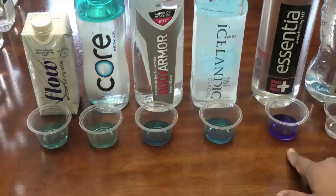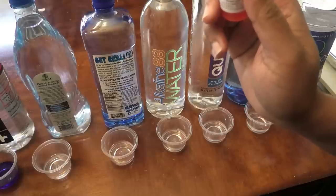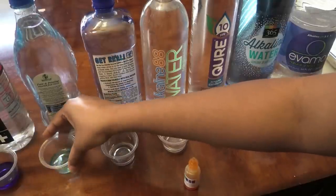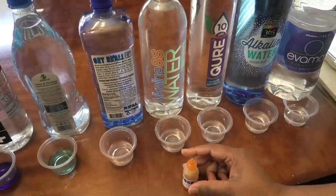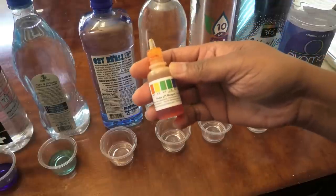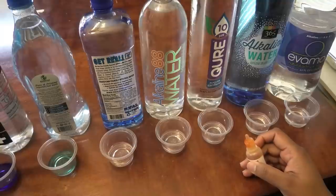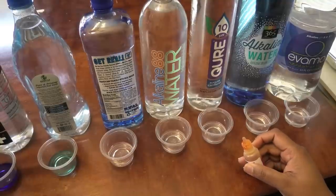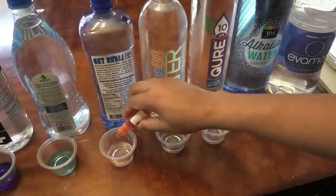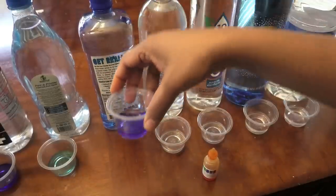The next water is Pure and Pristine, which advertises a pH of 7.8 to 8.2. I would say that is more of a neutral — I wouldn't say it's an eight, I'd say it's between a six and a seven, it's not totally blue. Next is Get Real water, which doesn't state a pH but says it's 'beyond alkalinity' — and yes, that is spot on. It has a very high pH.